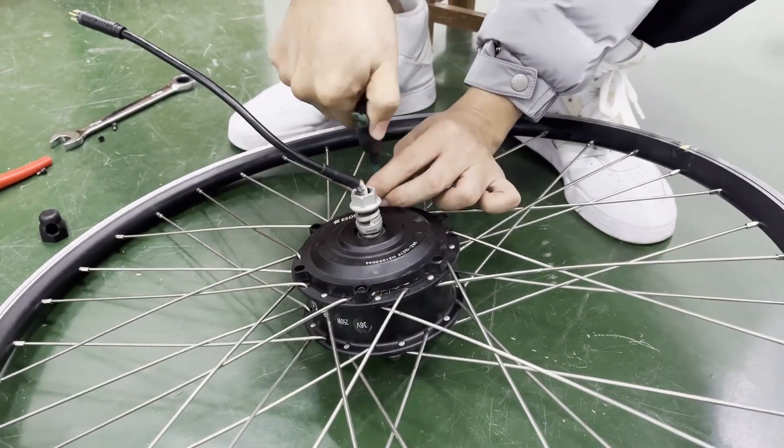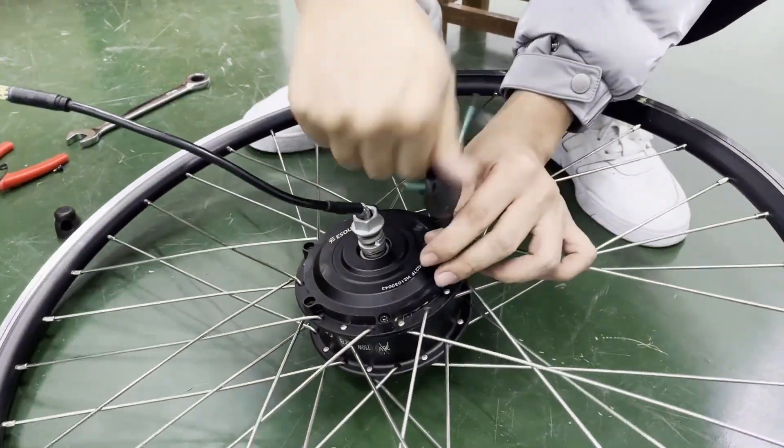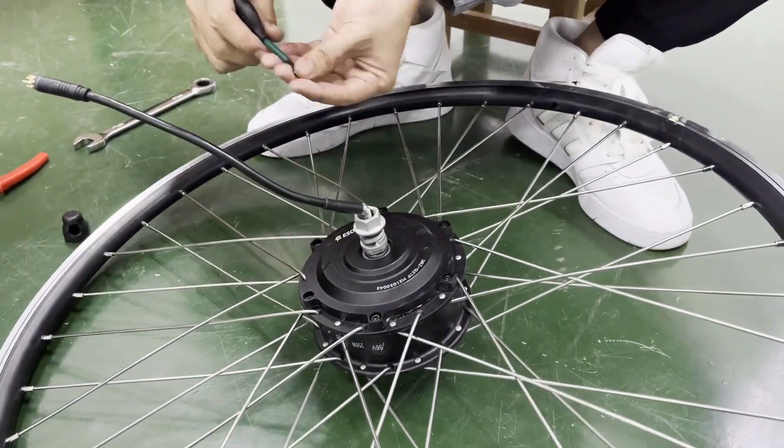That's the quick video for disassembling and reassembling an e-scooter motor. Thanks for watching this easy motor disassembling video.